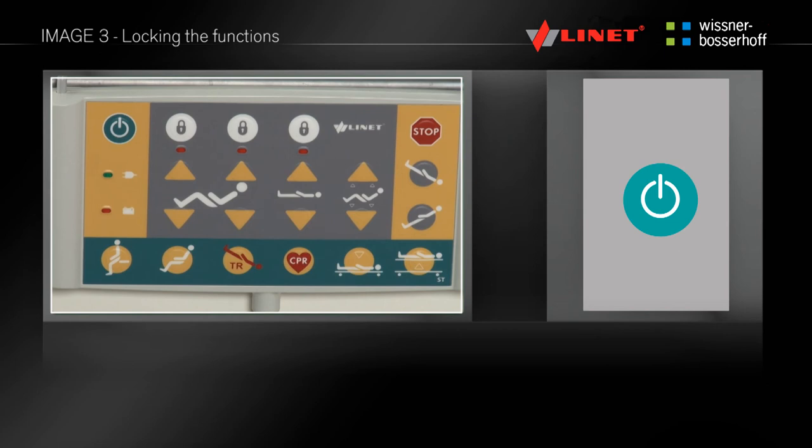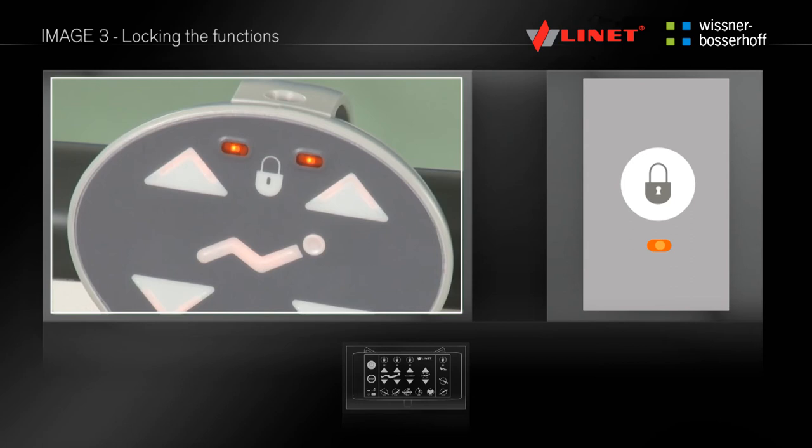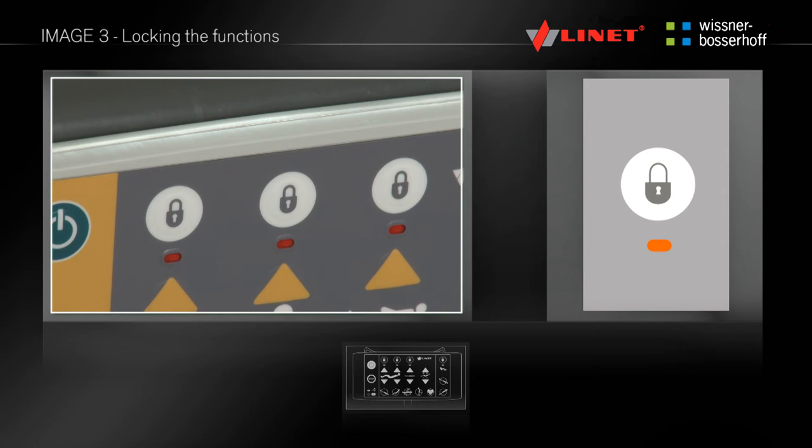To activate the locking function, press the go button. By pressing the white lock key located on the supervisor control panel over the desired function, you can lock the particular function. Once locked, the relevant functions are disabled on all control elements. Locked functions are indicated by the illumination of the LED diode on the supervisor control panel over the appropriate symbol. The function can be reactivated by pressing the appropriate lock button, indicated when the LED diode goes out.